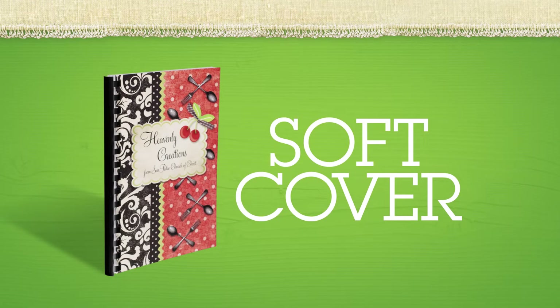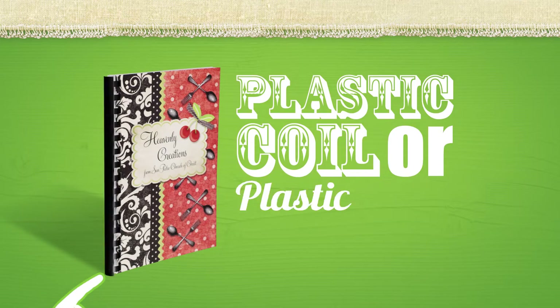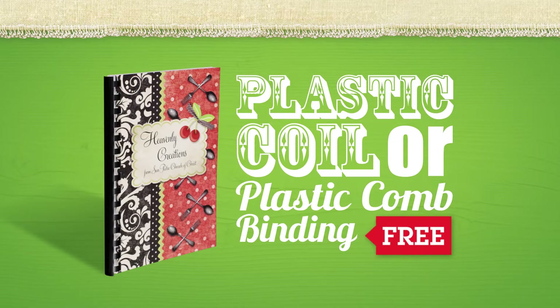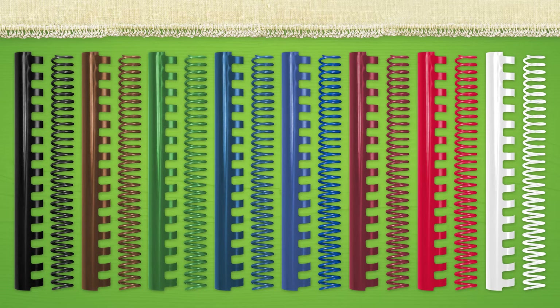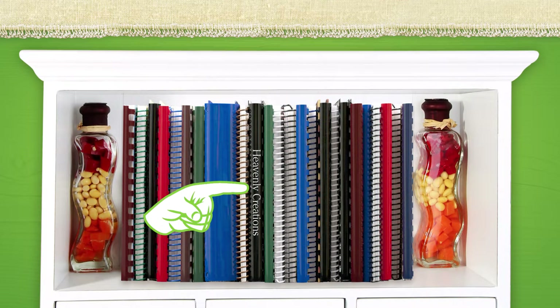The soft cover is our most popular and most economical. Covers are printed on a heavy cover stock, making them durable and strong. Soft cover cookbooks can be bound with plastic coil or plastic comb binding for free, with either binding available in eight colors. Plastic comb binding allows the book to lay flat, and for an extra charge, your book's title can be imprinted on the comb, which helps it stand out on a shelf.